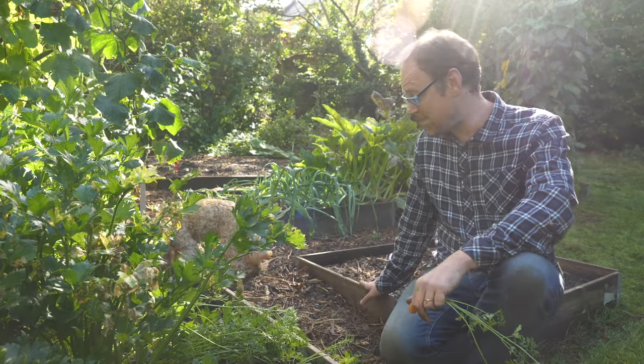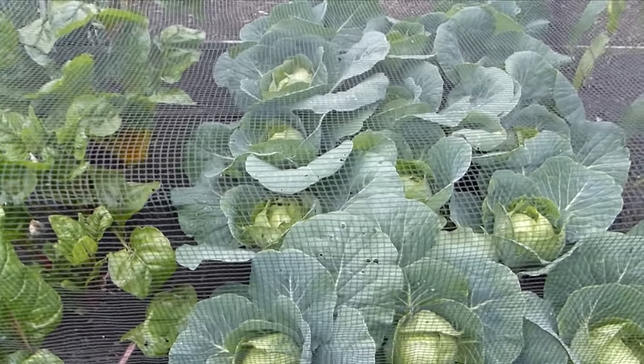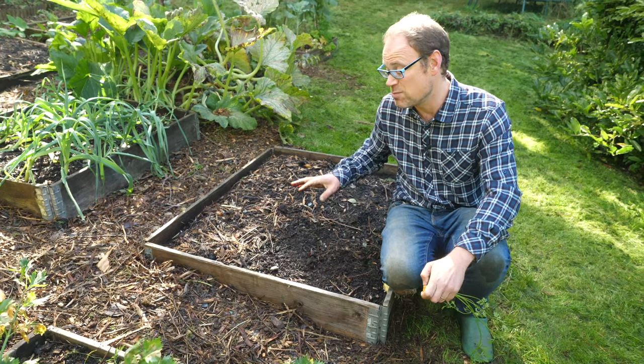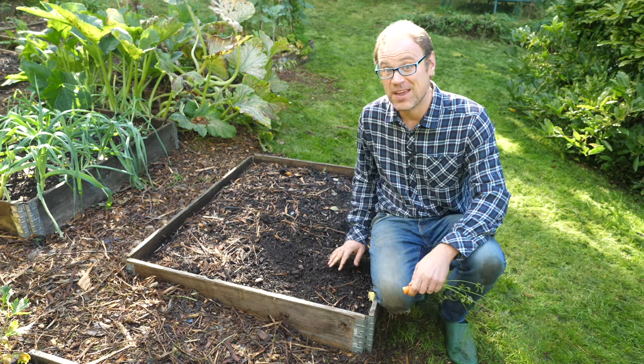Behind me you may notice this bed is empty — I thought we could plant it together. I've ordered in some spring cabbage plants and they've just come in. I'm going to add some well-rotted manure here and then plant them for something tasty to look forward to next spring. Let's go and do it.